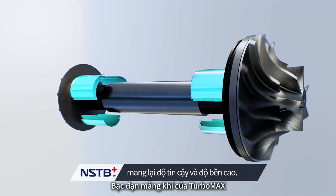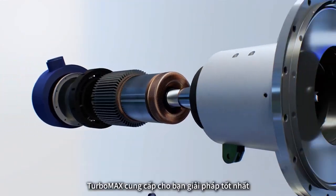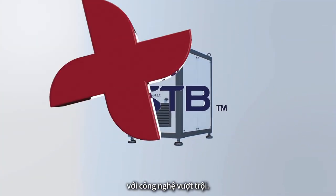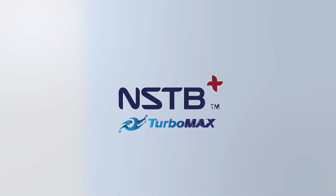Turbomax's air bearings are constantly being innovated and developed. Turbomax offers you the best solution of airfoil bearing turbo blower with remarkable technology. Turbomax has been improved and efficient.